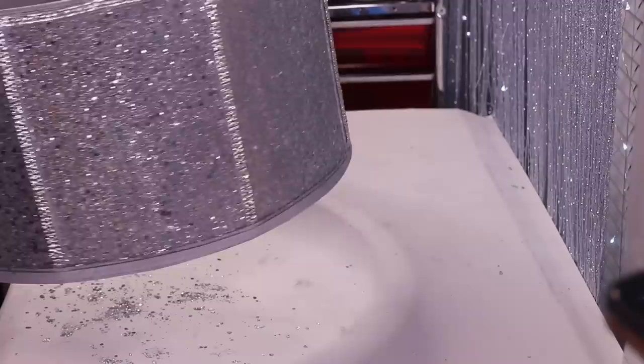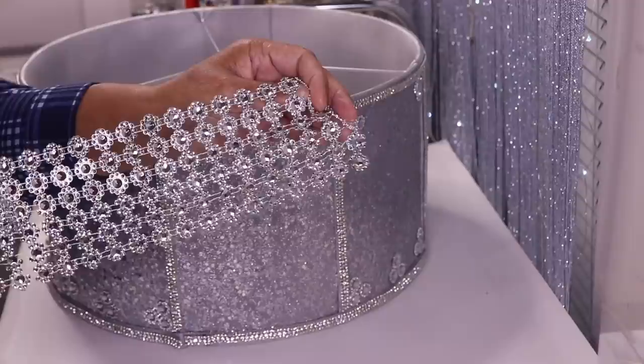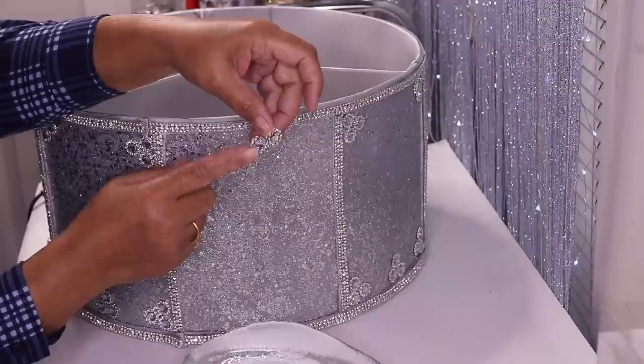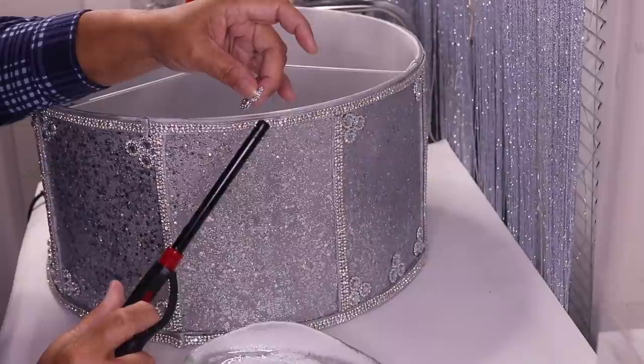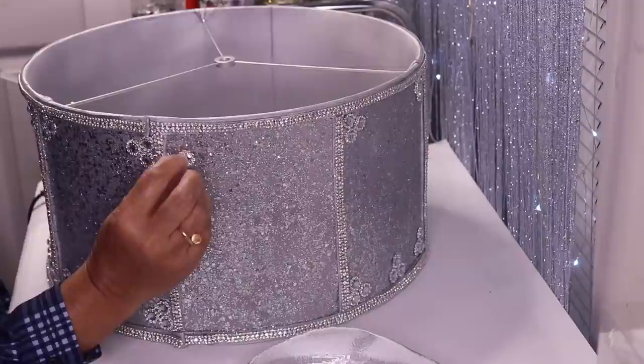I'm done adding the bling to the panels. Off camera I'll go ahead and add a strip of bling around the bottom of the lampshade just like I did the top. Here I've already started decorating — I took some of this flower bling and cut individual pieces, and I have pieces with two attached. When you cut these pieces you'll see little strings on there, so what I do is take a lighter and just go around and burn those off once I attach them to the lampshade.